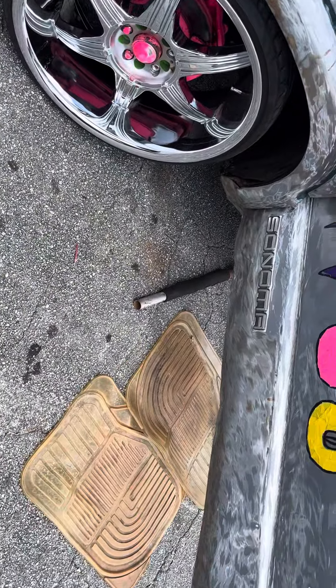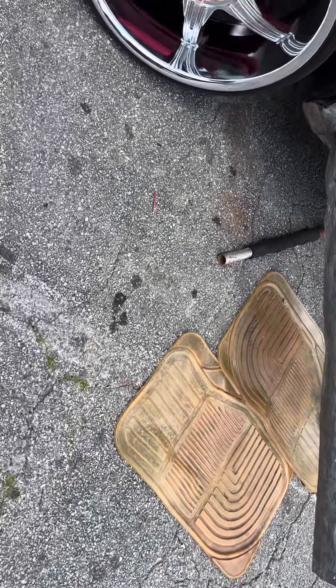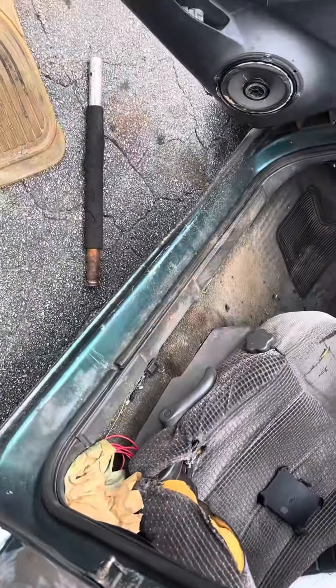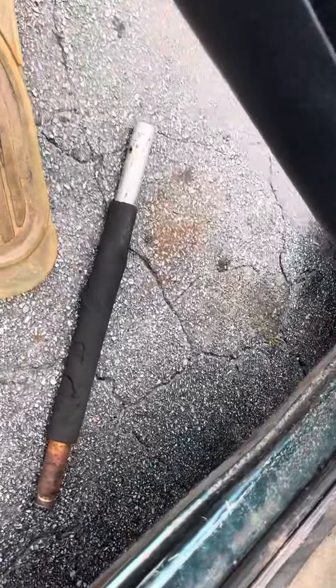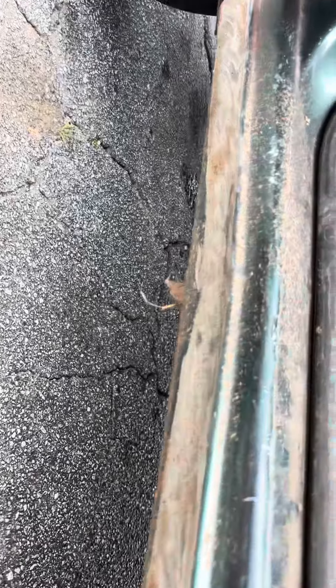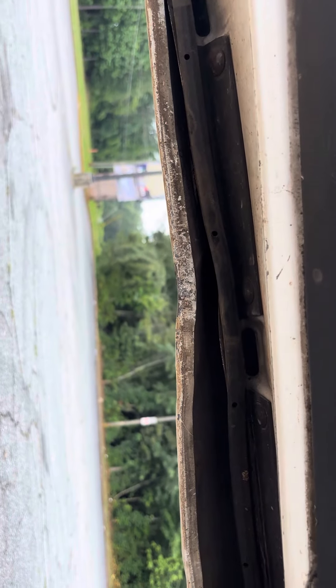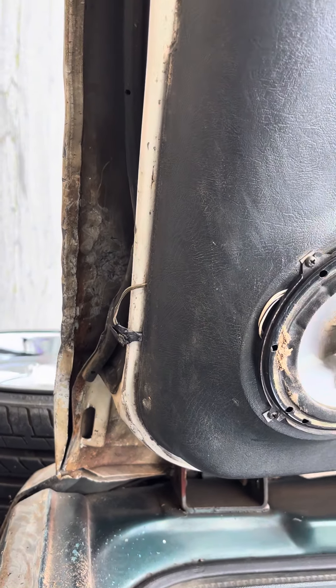I got the door bent a little bit, as y'all can see. I got it bent. I used my arm, the pliers, like I said. This bottom part right here — it's bent back. Let me see a little bend right there. You can see also, I bent it back in a better position than what it was.